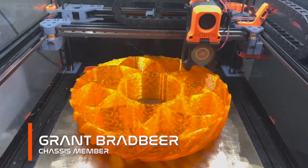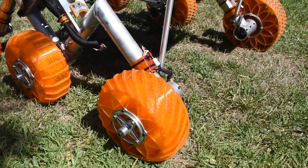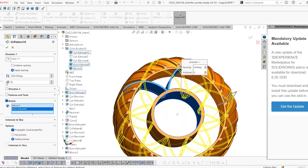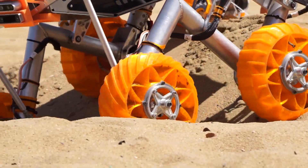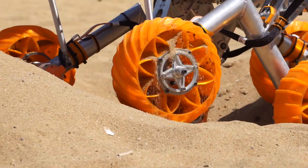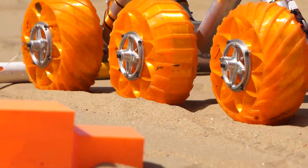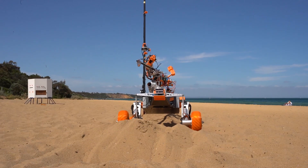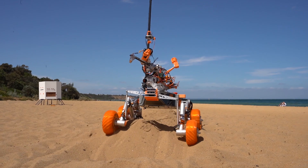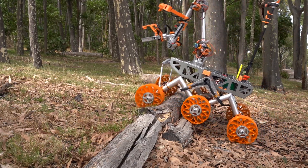To ensure the rover can traverse the extreme retrieval terrain, we have developed and tested an extensive new range of single-piece 3D printed wheels. The internal spoke geometry has been modified to reduce mass and improve damping on solid obstacles. New curved grousers that match the turning radius have been integrated into the corner wheels to reduce turning resistance whilst improving grip on loose gravel surfaces. Each wheel has independent PID velocity control to aid with slope and obstacle traversal.